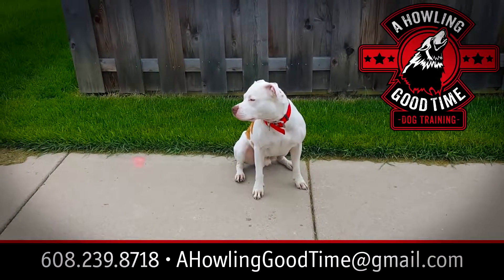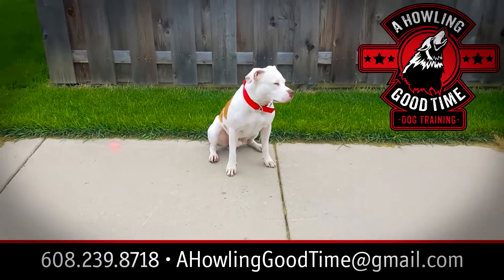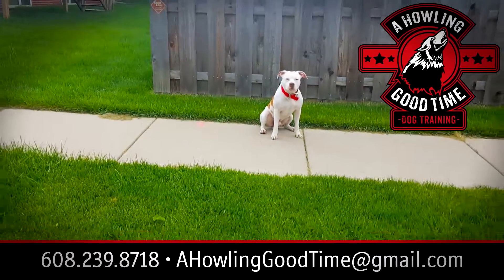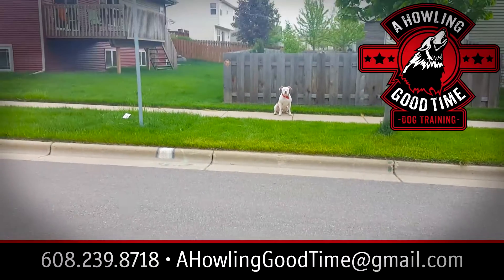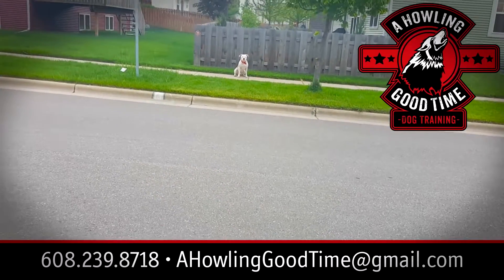Hey, how you guys doing? It's Tyrese from My Howling Good Time Dog Training, and today I'll be showing you guys a short live demo of the down command from a distance. Today I have them on one sidewalk and I'm back across on the other side of the street.